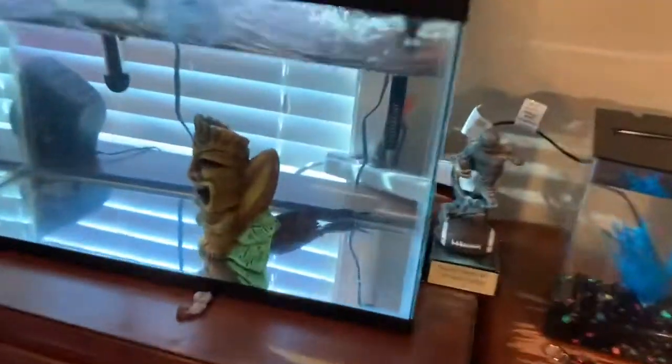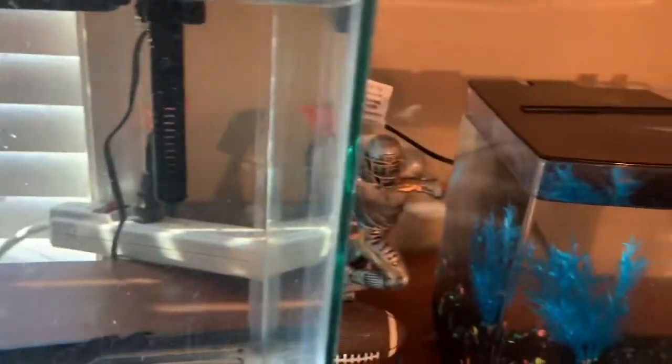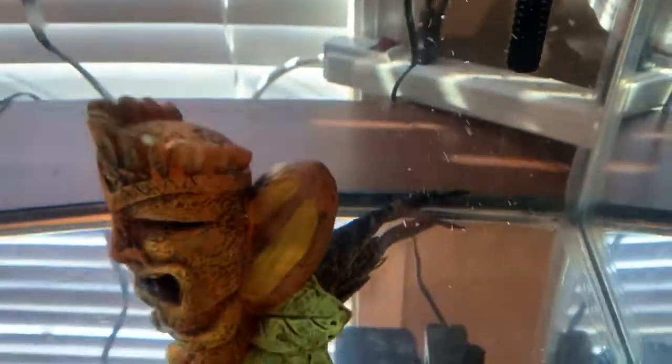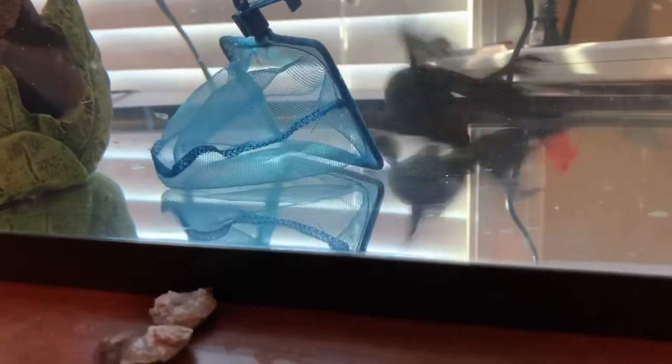Alright, now it's time to move the pleco. I've done this already today — it's kind of difficult because he's real fast. Dang, he's massive. I gotta record this one so it might be a little bit rough, as you can already tell. My net's also way too small. Oh my gosh — oh my goodness, he's going crazy.